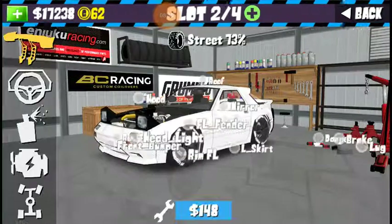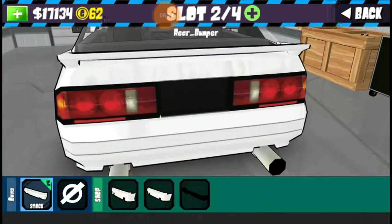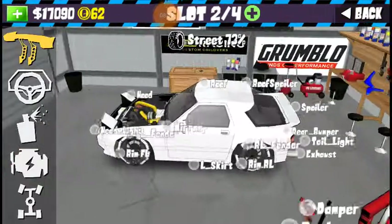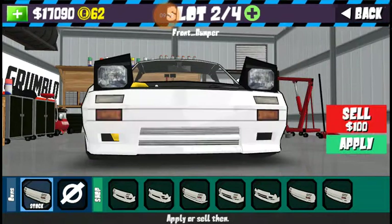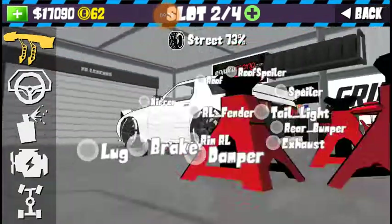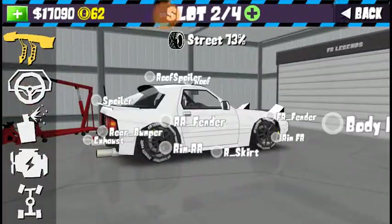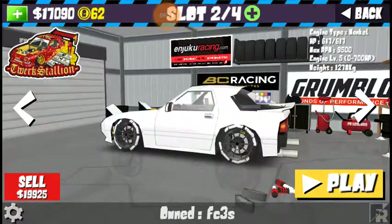Instead of fixing the bumper every time, let's just full-on take it off — why not? Front bumper too? Nah, I like it better with the front bumper on. I'll fix the front bumper. The rear bumper — this car looks good without a rear bumper. Not to mention I put those big ol' exhaust tips. Look at that, I love how that looks.